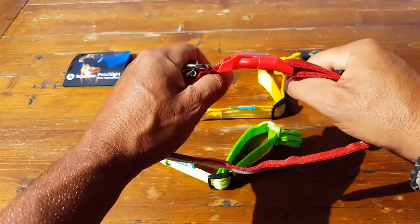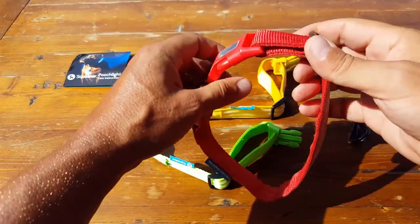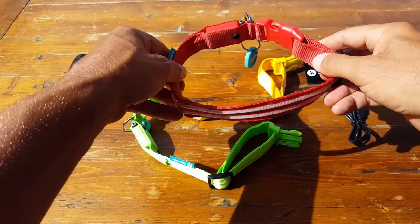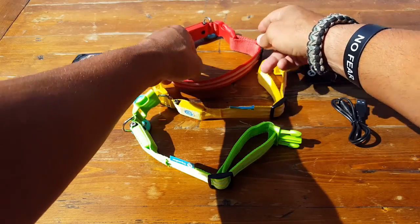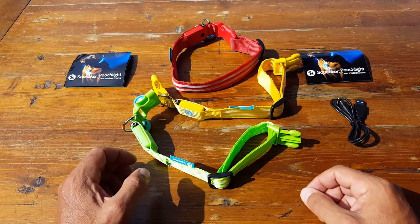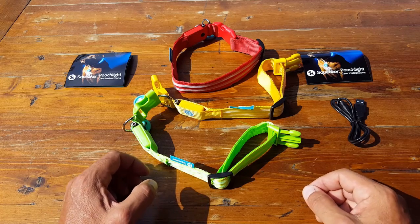Nothing came apart. It was fully secure and I felt confident. As far as its durability, that's what really sold me on this product compared to other inferior knockoffs that are out there. They're much less expensive, but it's just like the old adage — you get what you pay for.